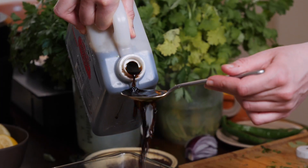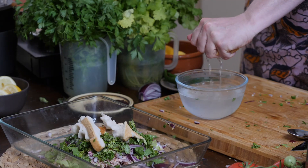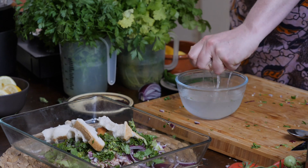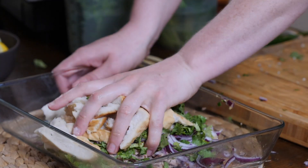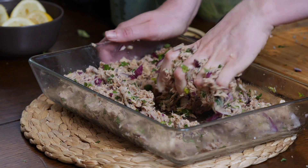Season with soy sauce, salt and pepper. Next, dip slices of white bread into water and wring them out before adding to the mix. Using your hands, mash the mixture together thoroughly until fully binded.